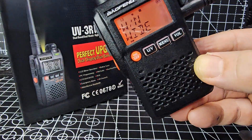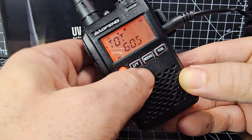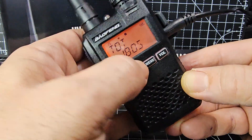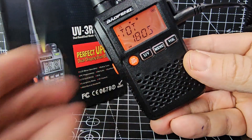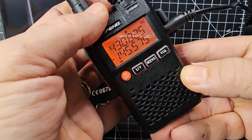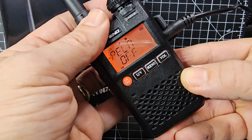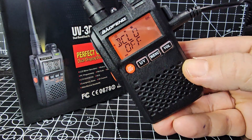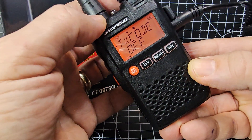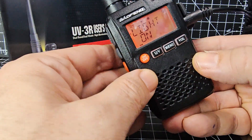Wide and narrow band — that's up to you. Timeout is how long you can speak for; let's go to 180 seconds — that's about 3 minutes of speaking. Keep going: timeout scanner, busy lockout means if someone's speaking it won't let you transmit, priority channels — we're not doing that today. Then we're back to TX code and squelch.